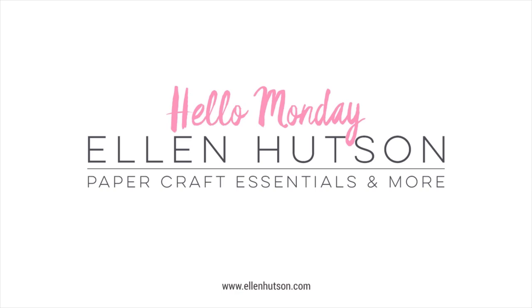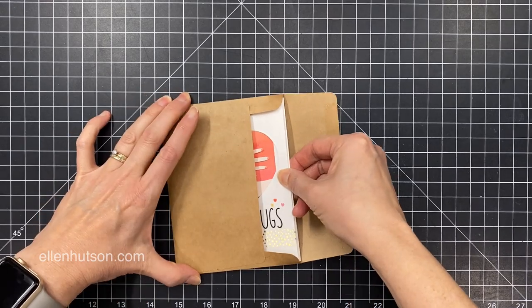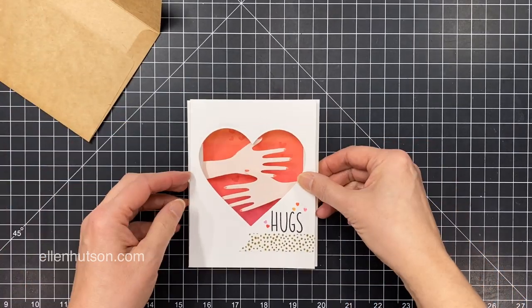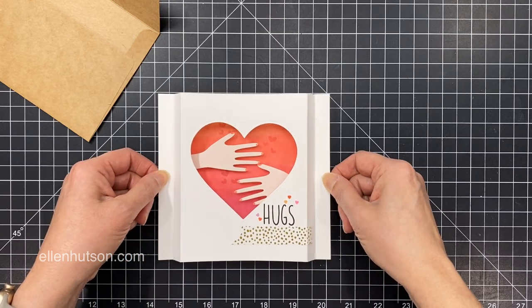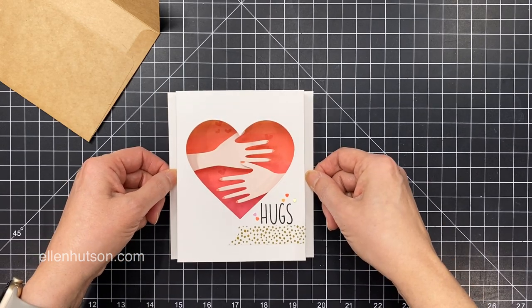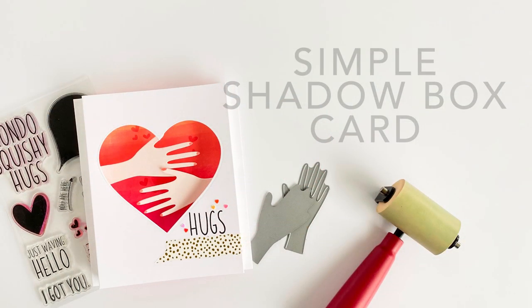Hey everybody, it's Julie for EllenHudson.com. Welcome to Hello Monday. I thought it would be really fun to make an interactive Valentine. This one does fold flat so you can stick it inside a standard A2 envelope, but look at that fun interaction — when you pull apart the sides, it's giving you a hug. So we're going to be making a simple shadow box card today.